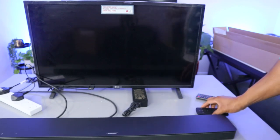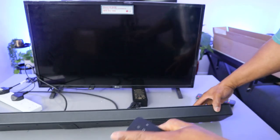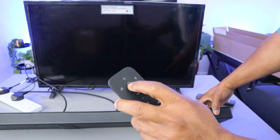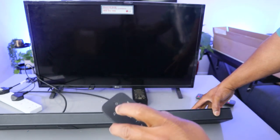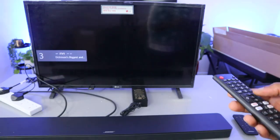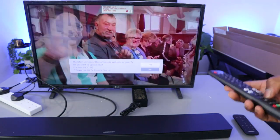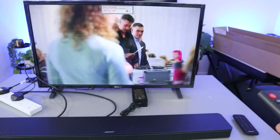The next thing to do is switch the soundbar on. When you switch it on, press the TV button so that the soundbar will be in TV mode. Now switch the TV on. This is the audio for this TV. Now what we need to do is go to the settings on your TV.